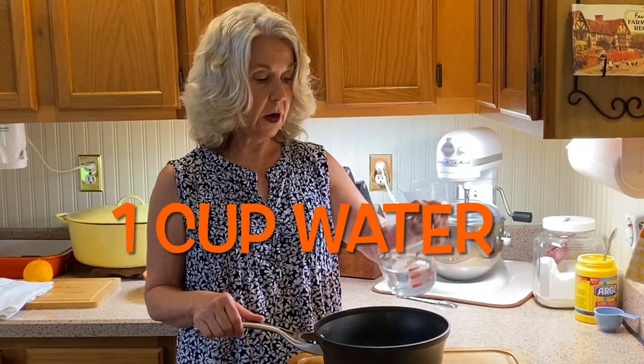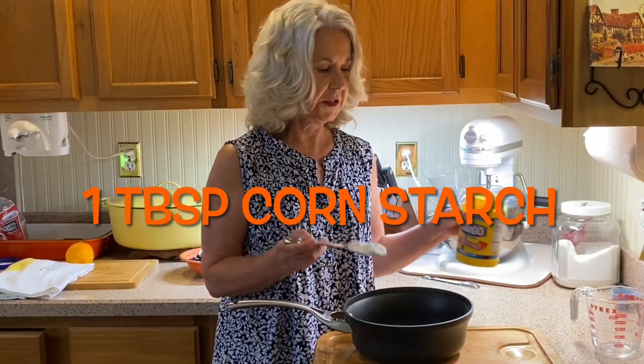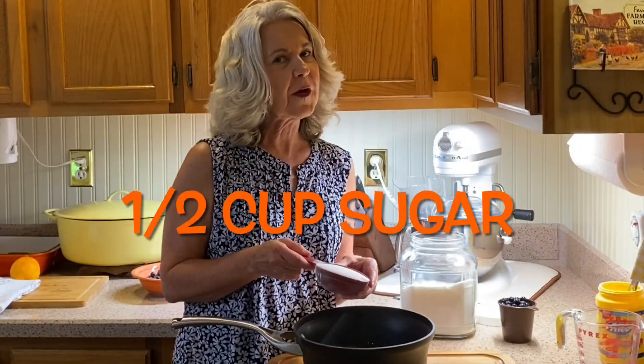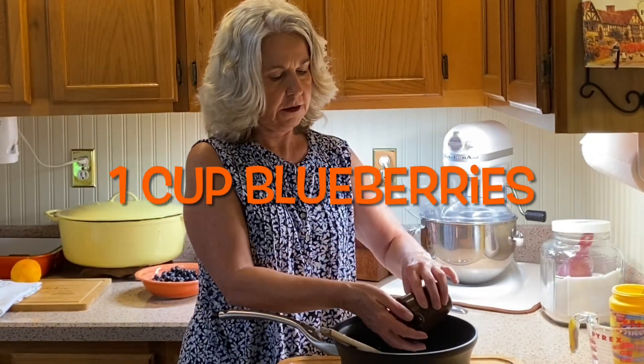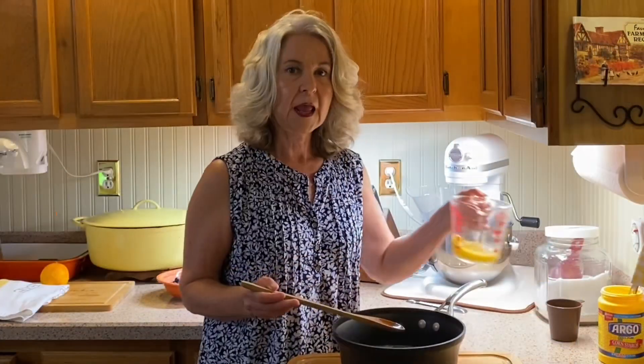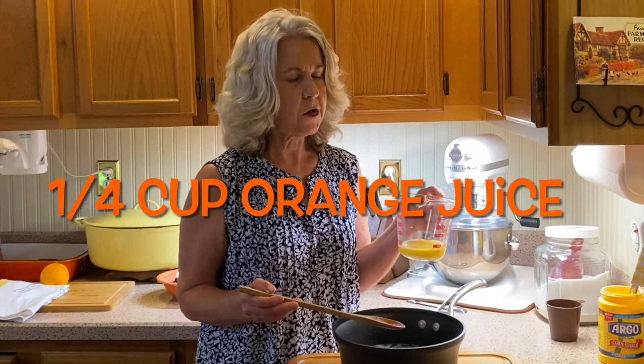To our saucepan we add one cup of water, one tablespoon of cornstarch, and one half cup of granulated sugar. I want the cornstarch to begin dissolving so I'm going to give it a little stir. Then add one cup of blueberries and one quarter cup of orange juice.